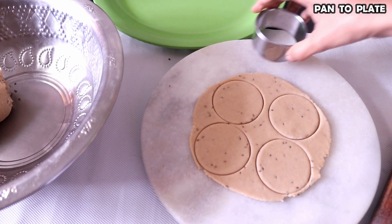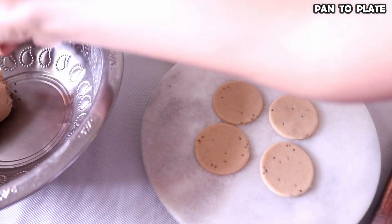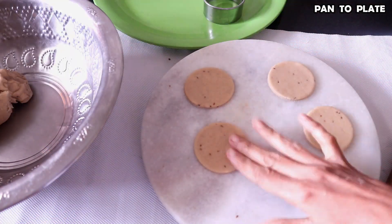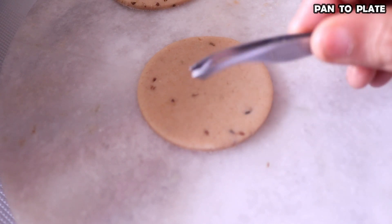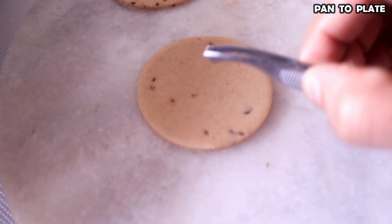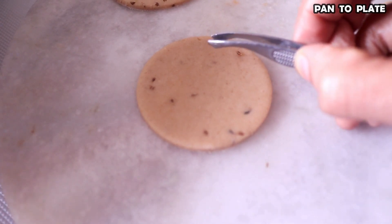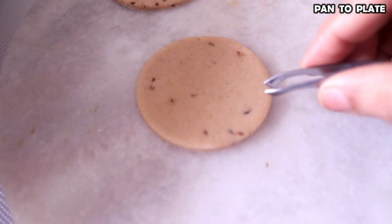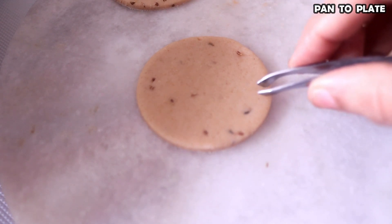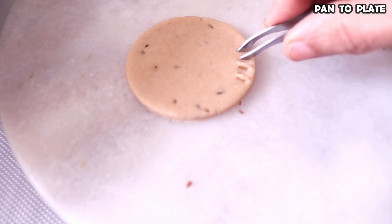Here are 4 puris. We will remove the extra dough. The main tool is a plucker — this is a hair plucker, easily found in cosmetics. Ladies know what it is. This is a new brand. We are going to use it for decoration.